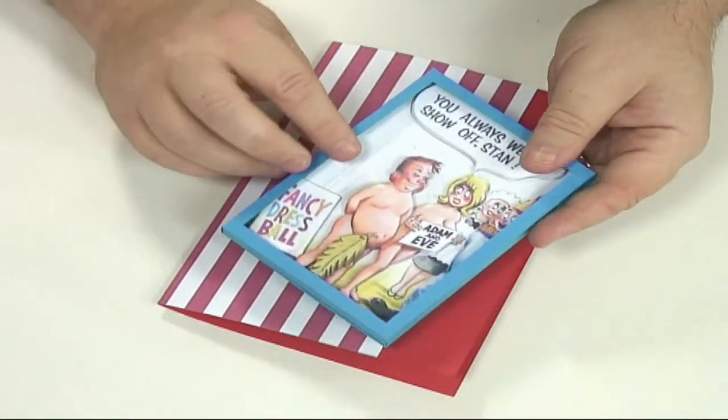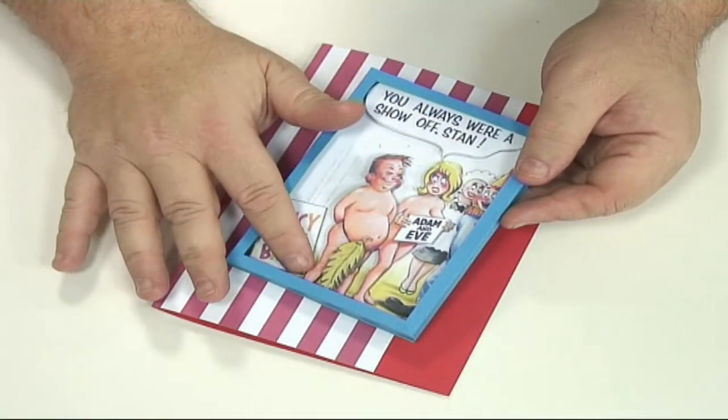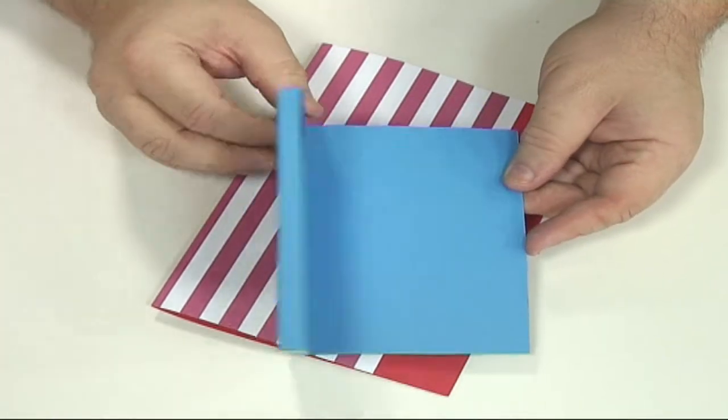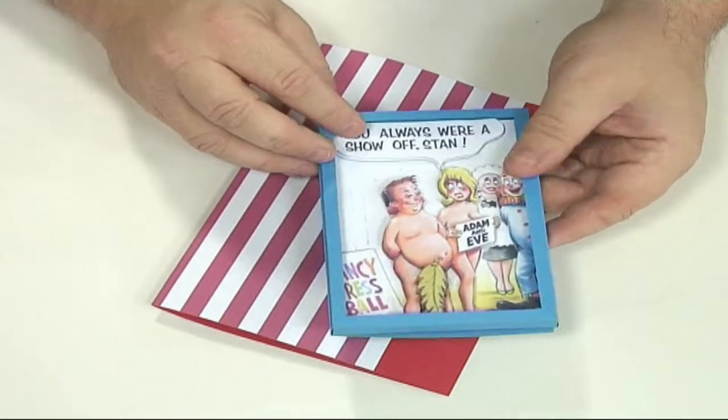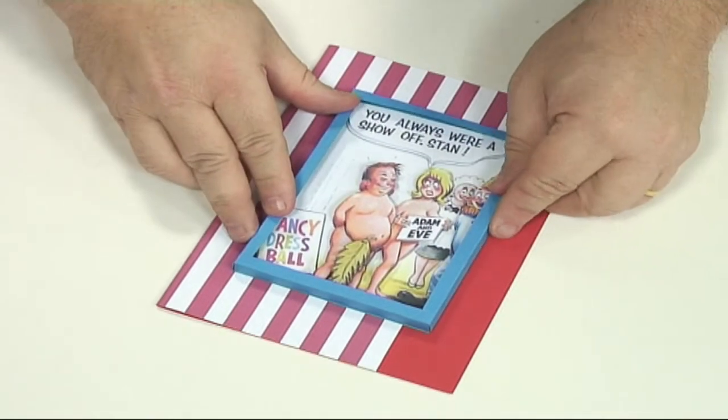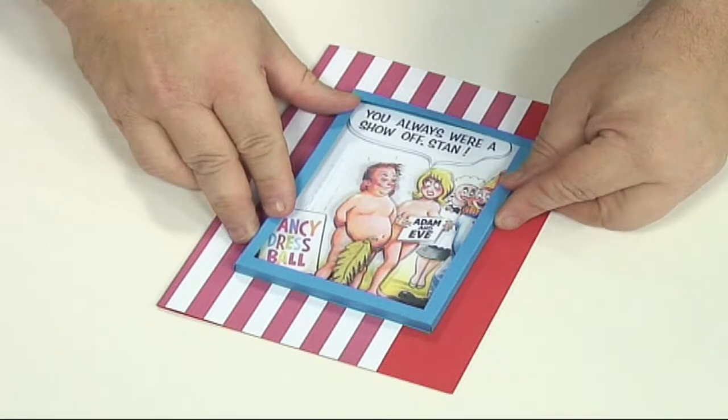I've also made one of these cards — there's the decoupage all layered up — and I've made it in blue with the flap on the back. Now I'm going to put some double-sided tape on the back and stick that onto there like so.